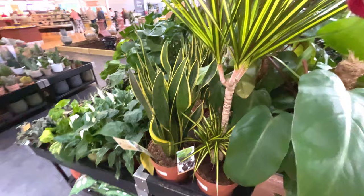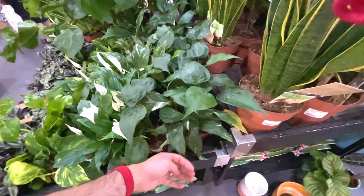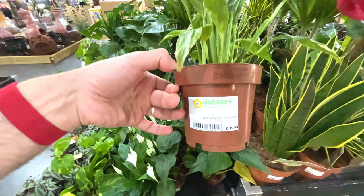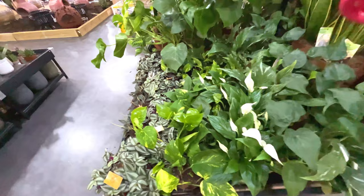Large dracaena for 30 quid. Large variegated snake plant, 30 quid also. This looks nice - Scindapsus pictus 'Exotica' for 20 quid. Nice variegation - it's all the rage at the moment that kind of variegation, which is probably why it's quite expensive.